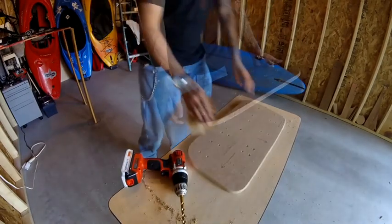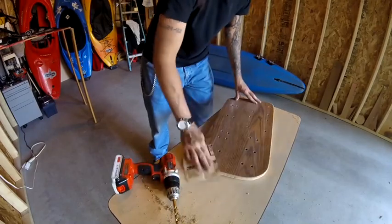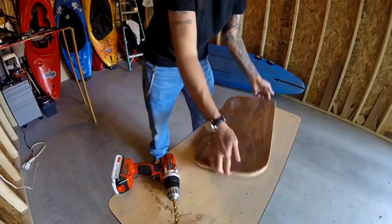Now that the holes are finished, I want to sand down both sides just to make sure all surfaces are nice and smooth.